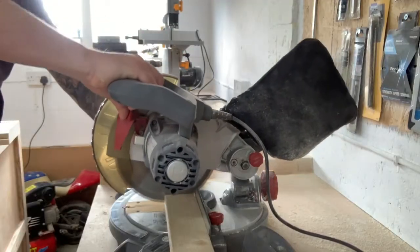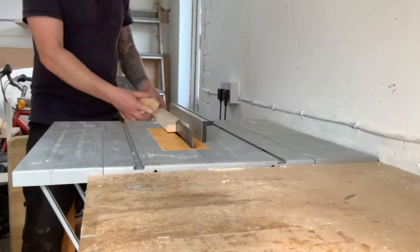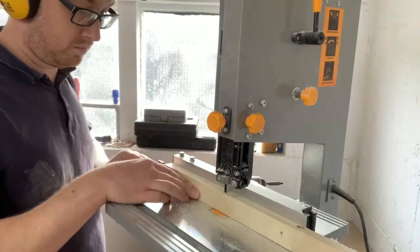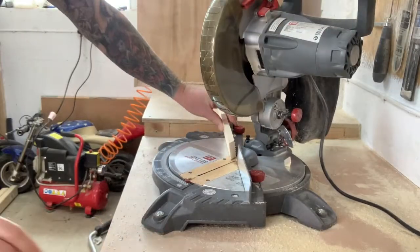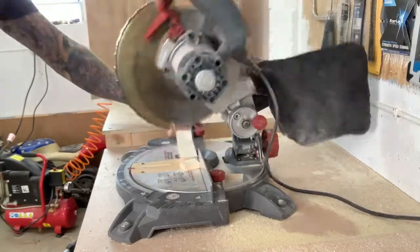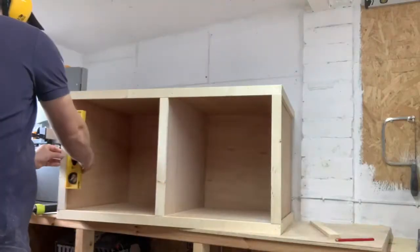For the trim, I had a couple of 2.4m lengths of CLS timber lying around. I trimmed off the rounded edges at the table saw and trimmed them to around 35mm wide strips. I re-sawed these down to around 12mm thickness using the band saw — I prefer using the band saw here because I can't get a true 90-degree cut with a table saw. I made a 45-degree cut at the mitre saw, marked where I wanted the other cut to go, cut that, and attached with brad nails. I worked my way around the bench attaching each piece and checking the vertical pieces for plumb.